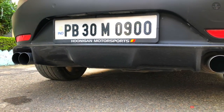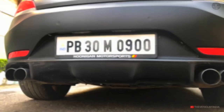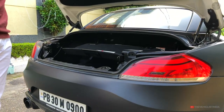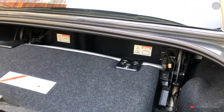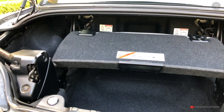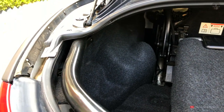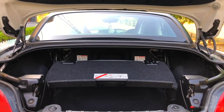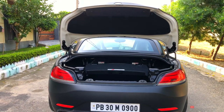The suspension setup includes a multi-link rear suspension and independent front suspension. Now let's check the boot area — opening the boot lid, the total boot space is 310 liters with the roof up. You can see the tray inside. With the roof down and folded in, the available space reduces to 180 liters. Even so, the boot space is quite good — you can carry a suitcase, camera bag, and several duffel bags.